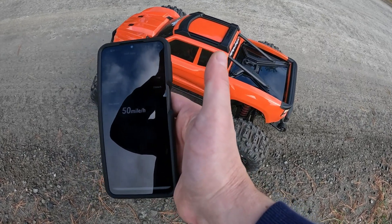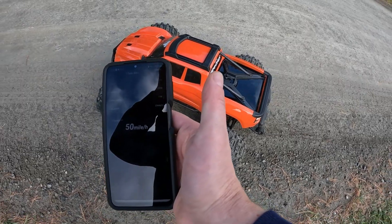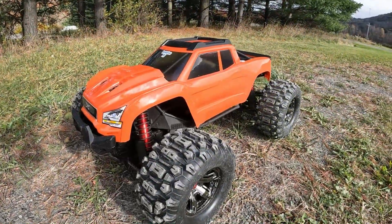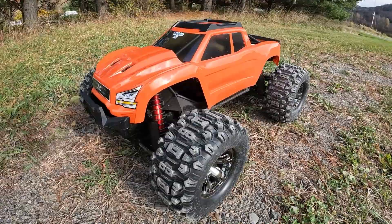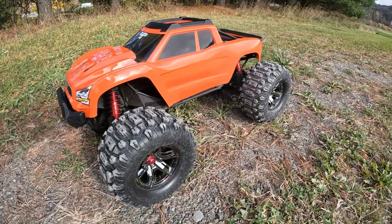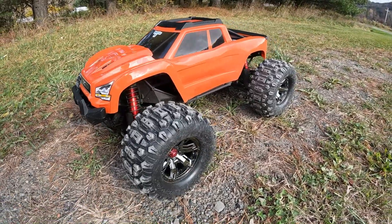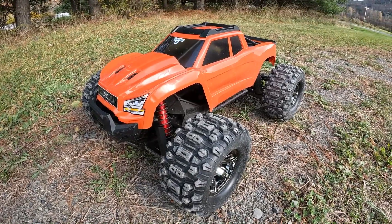Well there you go guys, you've seen it — 50 miles an hour off-road! I love the high-speed gearing. Thanks for watching, don't forget to subscribe, I'll catch you next time.